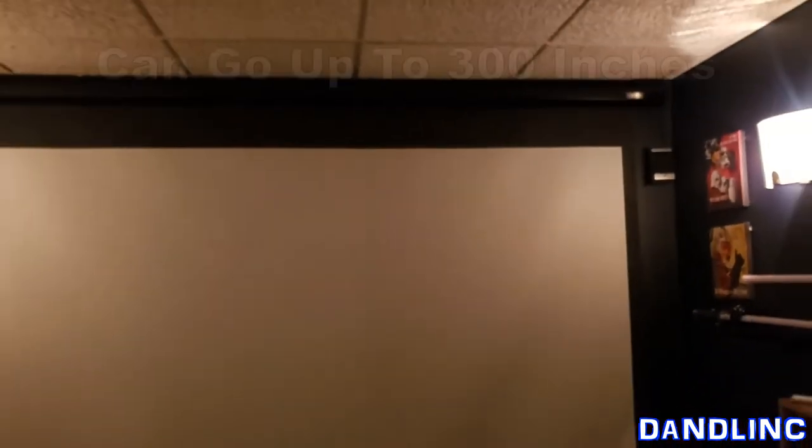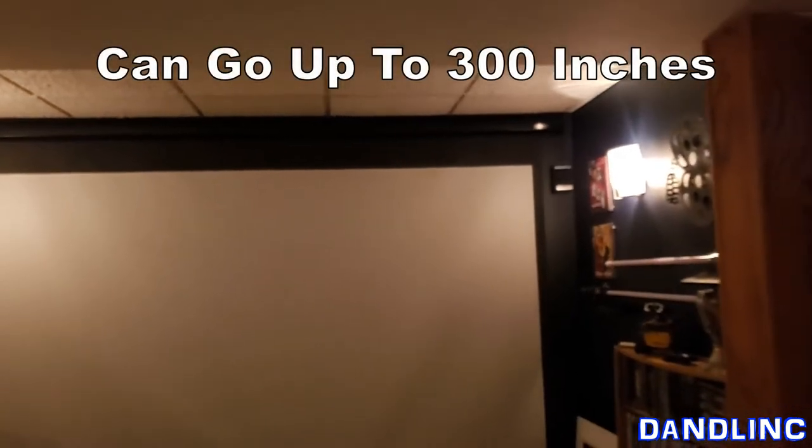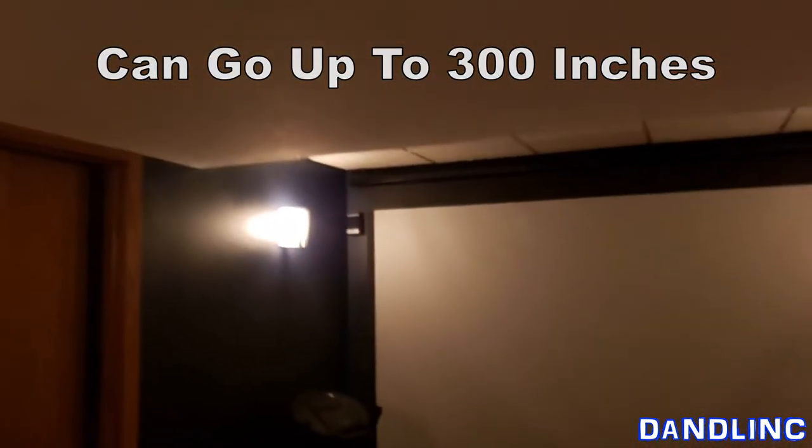That's not a big deal for us — we've got about 15 feet before our screen. We have, I think, a 120-inch screen, so that's diagonal of course.